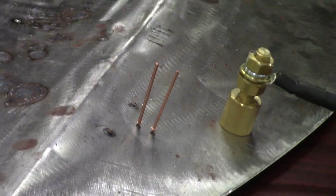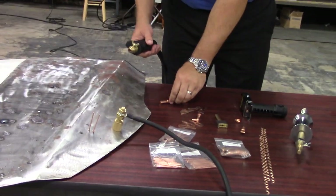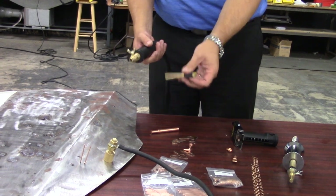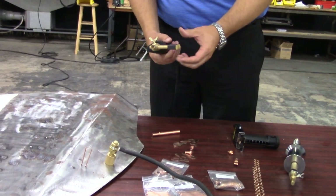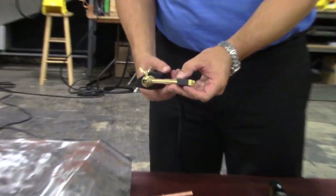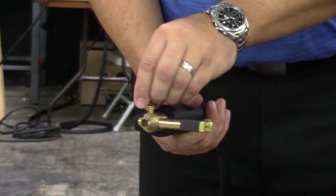I'll go ahead and take that extended tip holder out and my stud tip out, and put my tab tip in its place. This does not require the extended tip. We'll chuck that right up. You can see that you can chuck this tool either straight on or at a 90 degree bend — I prefer the 90 degree because you can get up over the top of the tool itself.